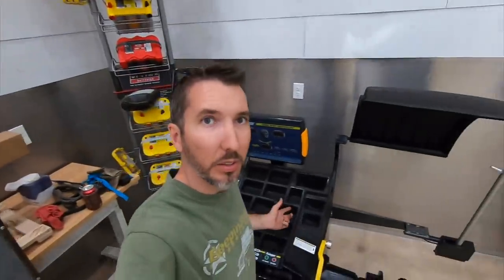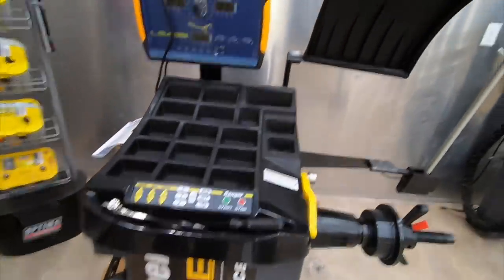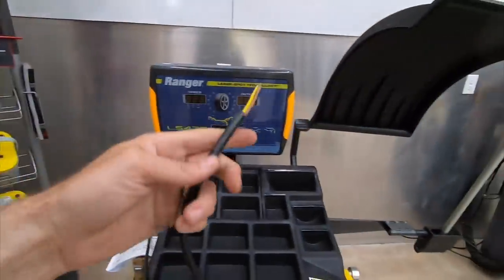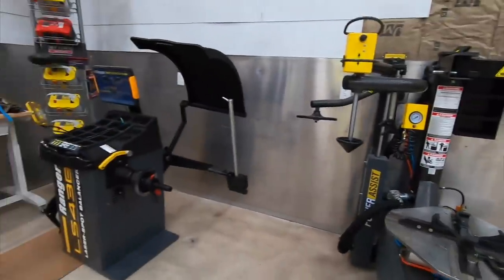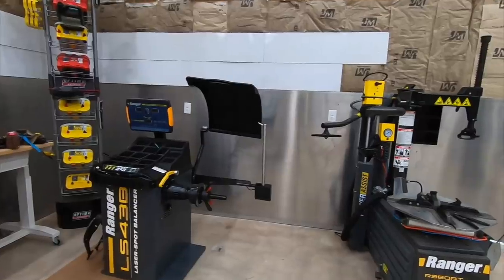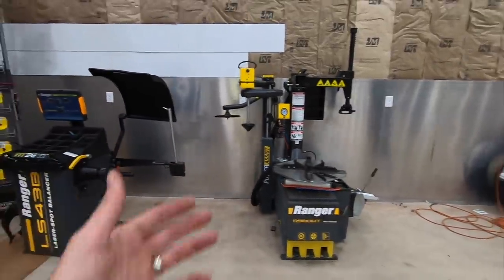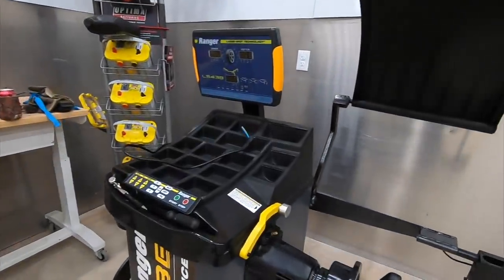There is the tire balancer - check that out, that is one fancy piece of equipment. I still don't know how to use it; Josh is going to teach me. We don't have a plug yet, and I don't know where I want to put it because it's a lot wider than I expected. It looks small, but then you put the arm on, put the little hood on and that little device - and then it takes up your entire garage. Anyway, we now have a tire balancer.